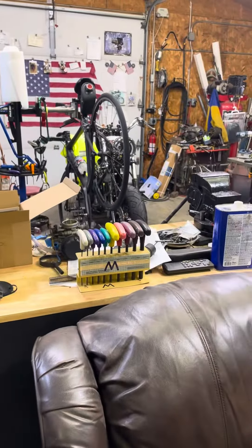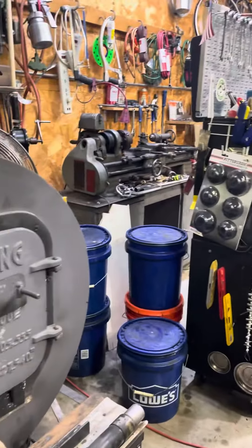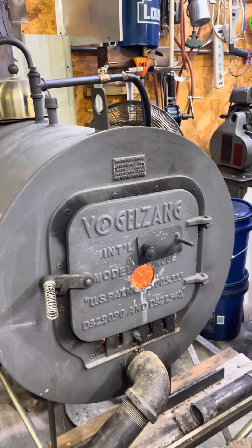That's it, everybody. Just finished Jo's motorcycle over here — she's all ready to go, start riding her bike maybe this next coming week if it warms up. Now I can get back to working on my car.